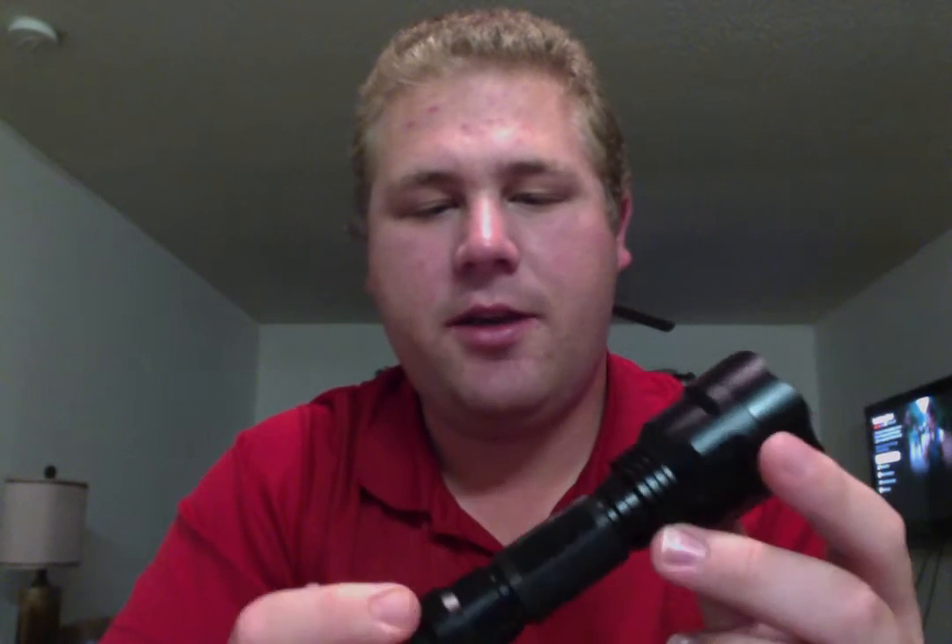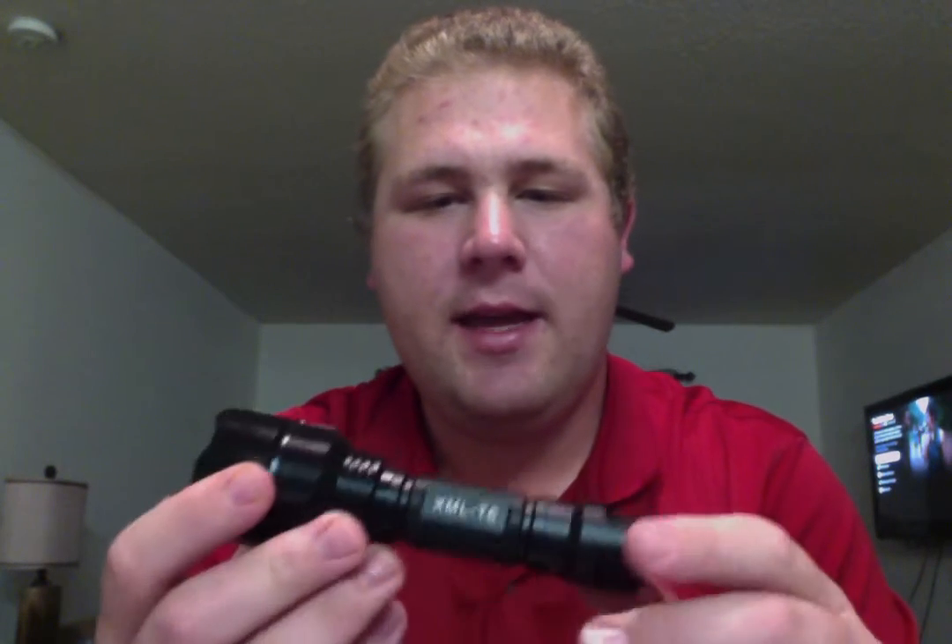What's up guys? Josh here with True Gear Reviews. This is my first upload on this new channel and hopefully you guys will enjoy the reviews I have to offer here. Today as my first upload I want to look at this XML T6 China-made flashlight torch that I got off eBay. I received this for just under $10 — I think it was like $9.50 — and for that price this is an amazing flashlight.